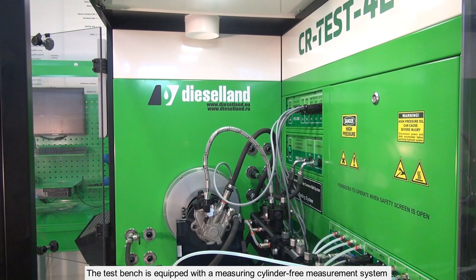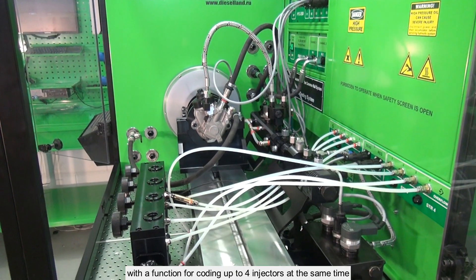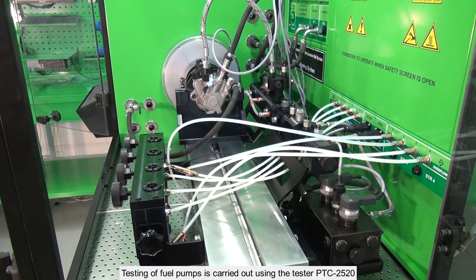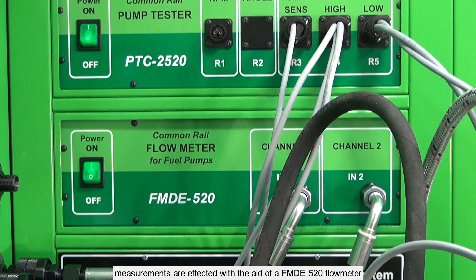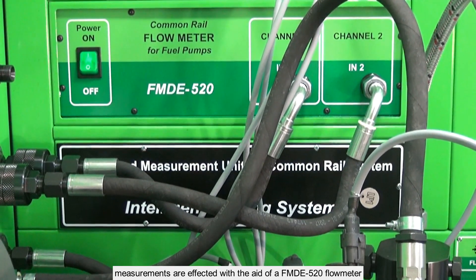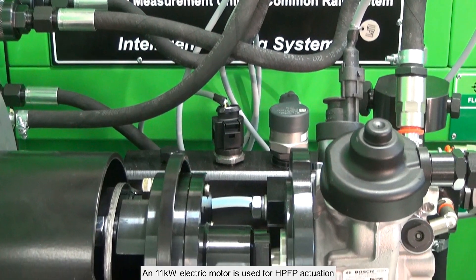The TestBench is equipped with a measuring cylinder-free measurement system with a function for coding up to four injectors at the same time. Testing of fuel pumps is carried out using the tester PTC2520. Measurements are effected with the aid of an FMDE520 flow meter. An 11kW electric motor is used for HPFP actuation.